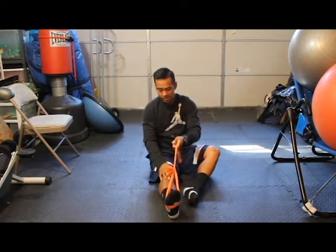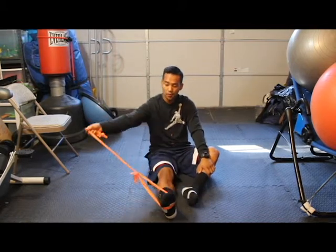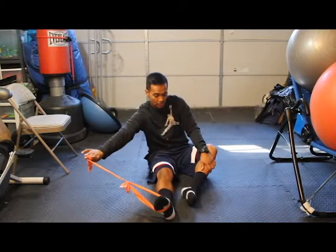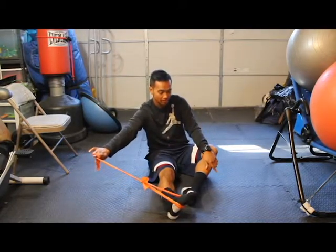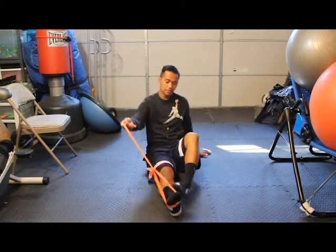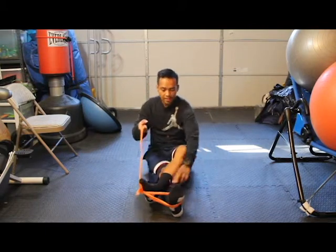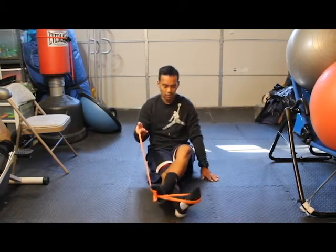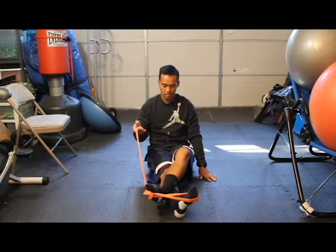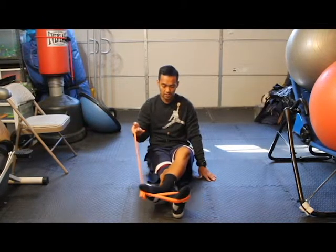So now what we're going to do is inversion. You can either have someone hold it right there and you're going to inward rotate your foot inward, or if you have that flexibility, you can cross over your legs just like this and go inward with your foot. So that's inversion of the foot.